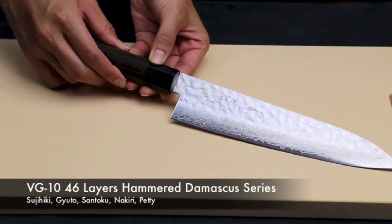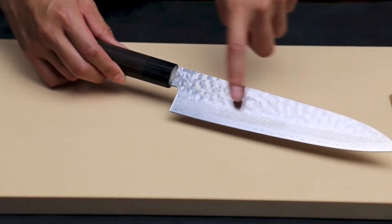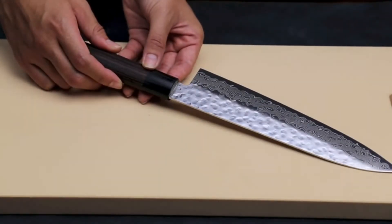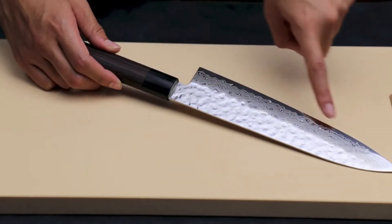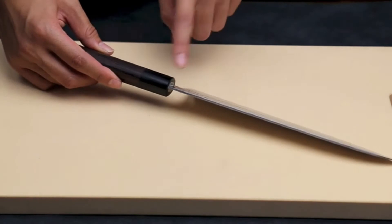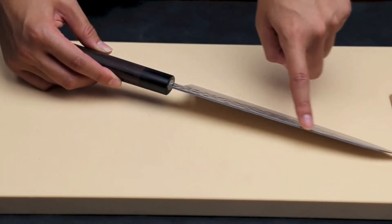This here is the Yoshihiro VG10 46 Layers Hammer Damascus Series. The Damascus layering is in the clad steel and is very elegant but also reinforces the strength of the steel. The blade thickness does not exceed 2mm, making it a very thin and sharp blade.